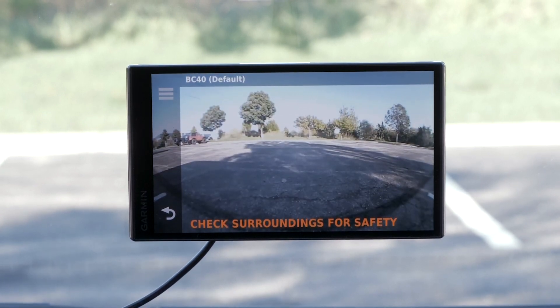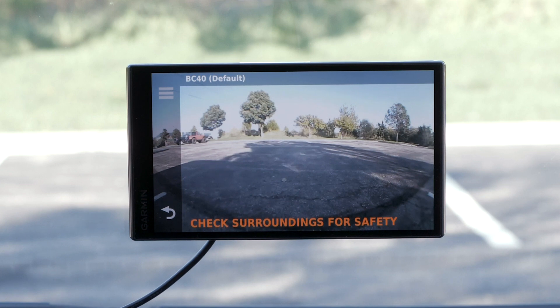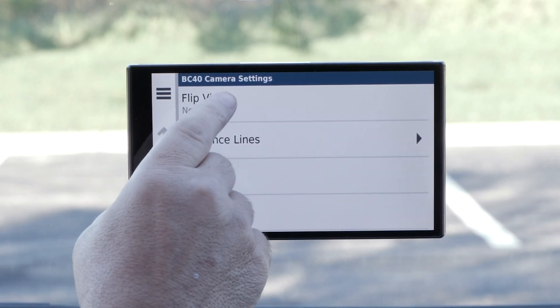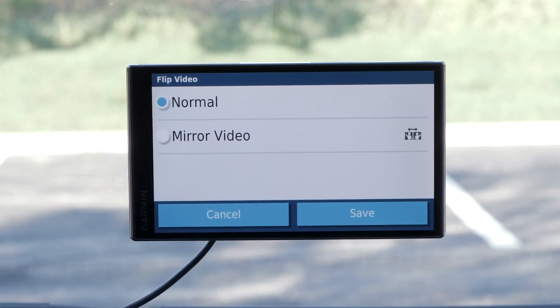The image on your screen will appear reversed when mounting the camera to the front of your vehicle. Your Garmin Navigator should be adjusted so the image displays in the same way you see it. This can be done from the camera view by selecting the menu bars, followed by flip video, and mirror video.